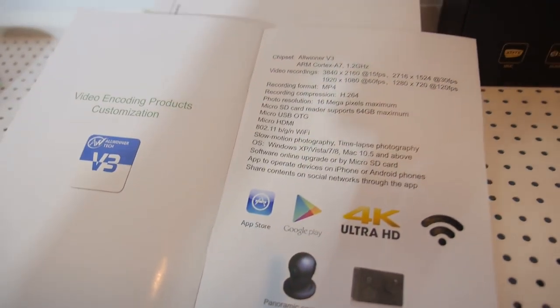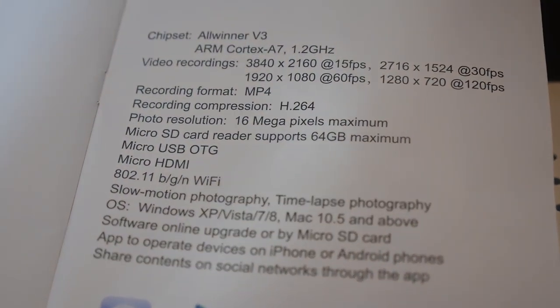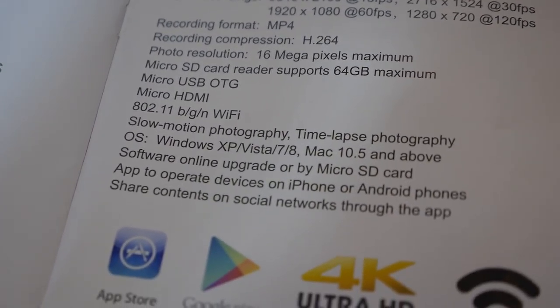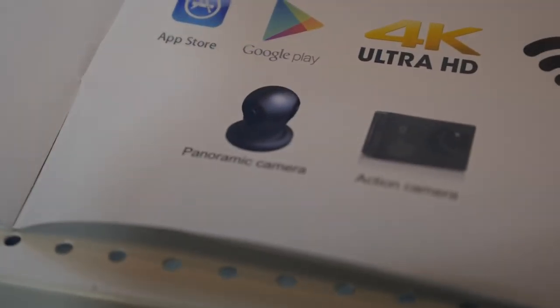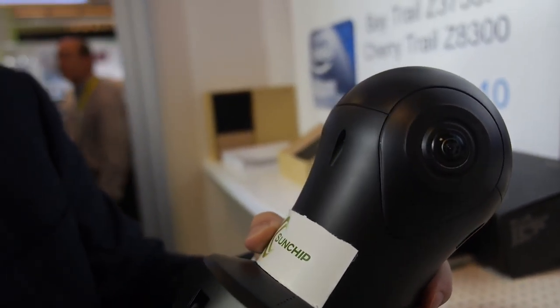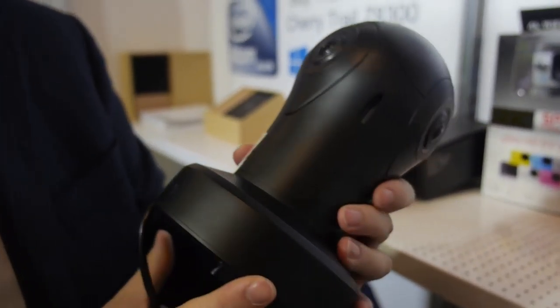You're working with all this inside. You can do 4K at 15 frames per second or 1080p at 60 frames per second. It's a solution for a panoramic video camera, and you can merge all three lenses into one video automatically.